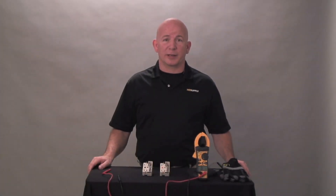Hi, I'm Lee Stevens with HD Supply. This video is going to cover testing of a typical electric range infinite switch.